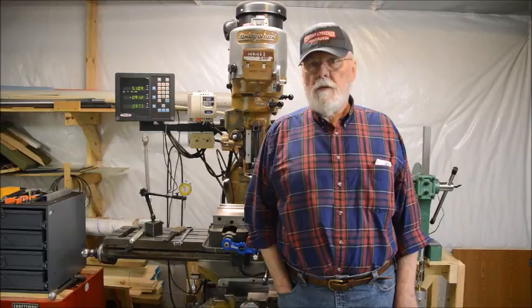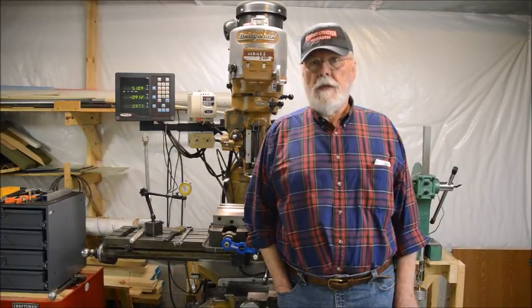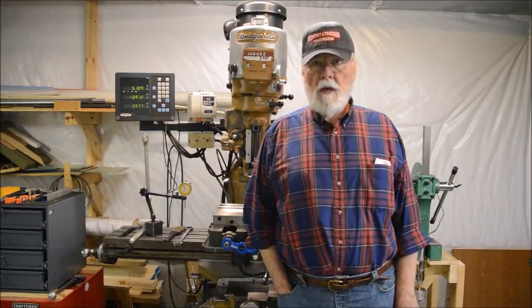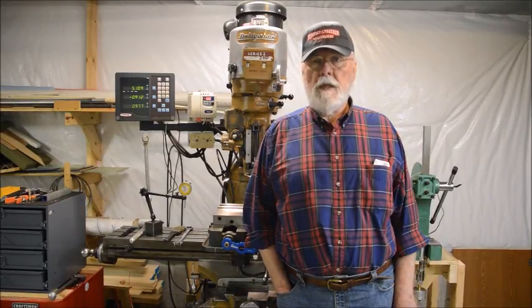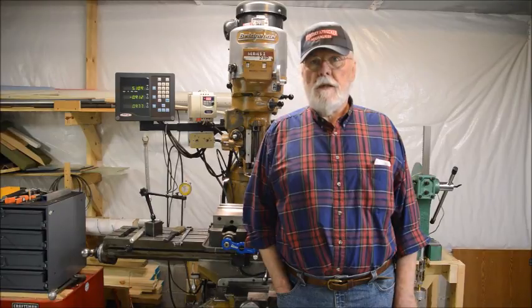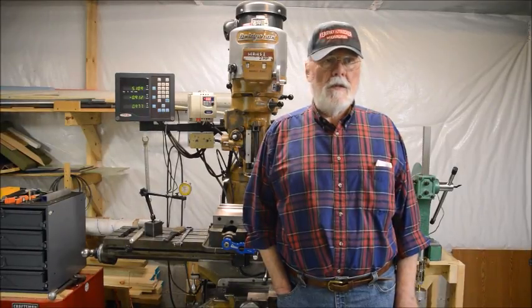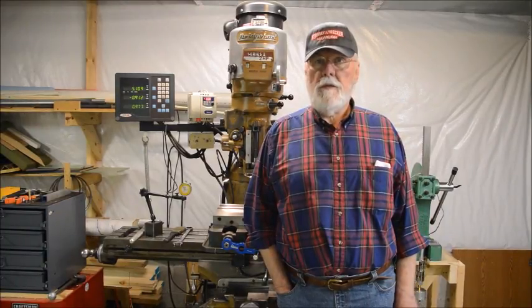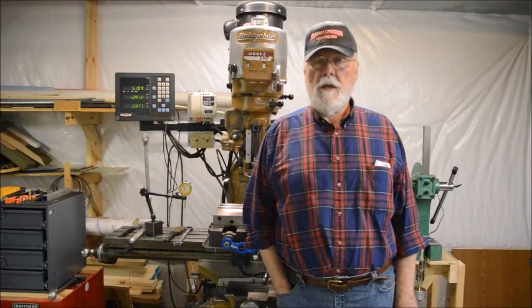Dave Hackens' videos are more polished and show a series of machines that he and his associates have built and tested for manufacturing molded parts in somewhat larger quantities. They include detailed 3D drawings that you can follow if you want to duplicate what he's done. I'll include links to one video in each of those series. Dave's are kind of scattered among other videos on his channel, but they're not hard to find if you look for Precious Plastic.